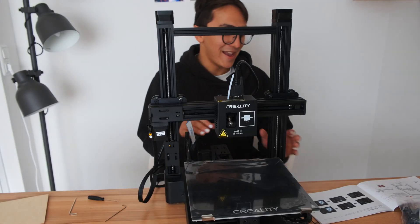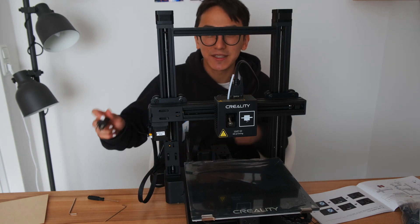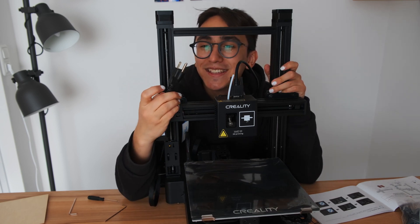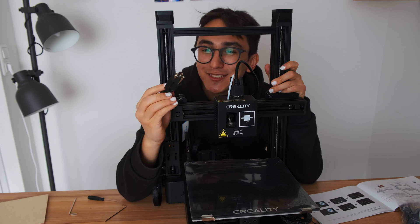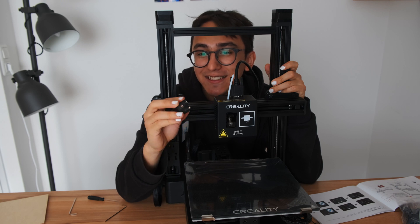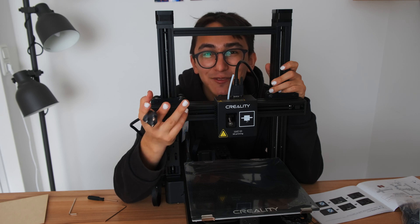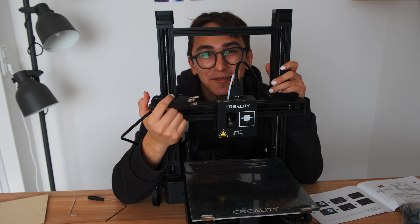I think I'm already done assembling, but I need to connect my cable to electricity. The problem is I only got the cable from the package, and I need an adapter because it is a USA cable, but I live in Germany.